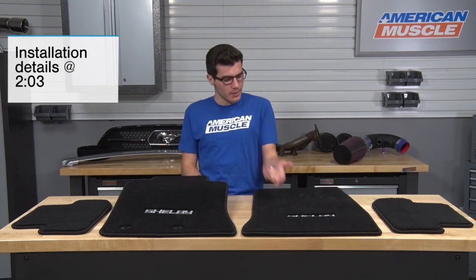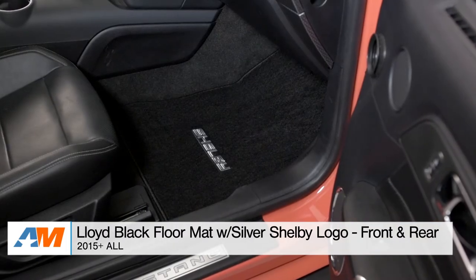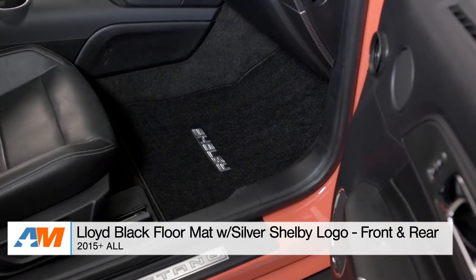So if you're the owner of a 2015 or newer Mustang, then you must be looking for a way to protect your factory carpeting while adding a little bit of customization to them, in which case you might want to check out the Lloyd Black floor mats with the Shelby lettering embroidered in them, available for the front and rear of your pony. When you add a set of floor mats like the ones I have here today, you're really doing two things to your interior: you're protecting and you're customizing.